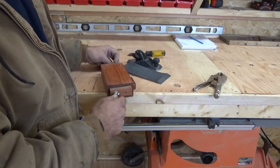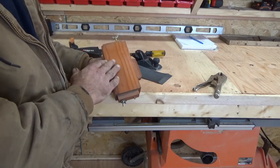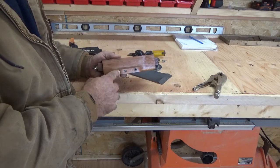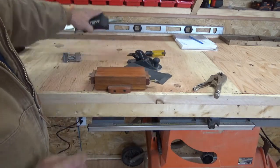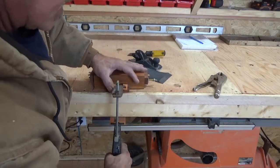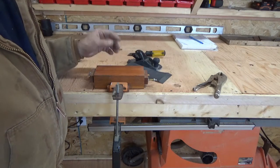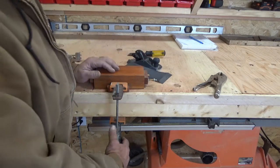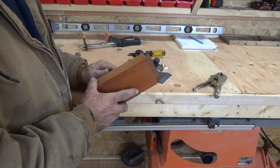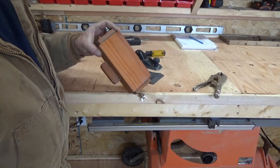Then you have this flat surface to sharpen your chisels, plane blades, or whatever you want. I put this tab on — glued and screwed it — so that I can clamp it down tight to my workbench, which means it doesn't move and you have both hands free to do your sharpening. I coated this with Thompson's Water Sealer so when I'm sharpening I can spritz it with water and the wood is not affected because it's protected.